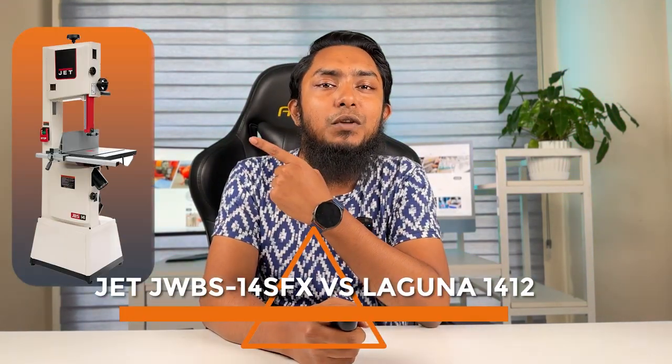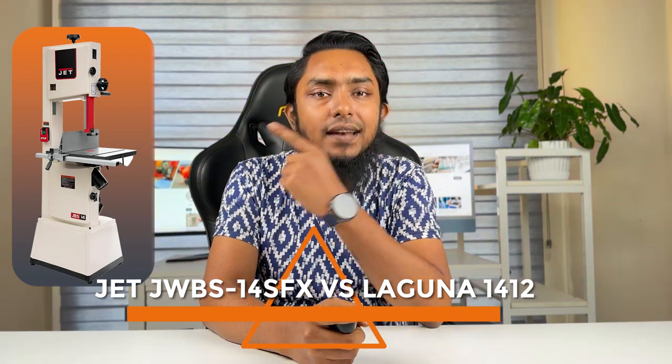Welcome to our comparison video. Today we have an exciting video for all you woodworking enthusiasts out there. We'll be comparing two popular bandsaws in the market: the JWB S14 SFX and the Laguna 1412. Both of these bandsaws have been praised for their performance and features, but which one reigns supreme? Let's find out in this head-to-head comparison.